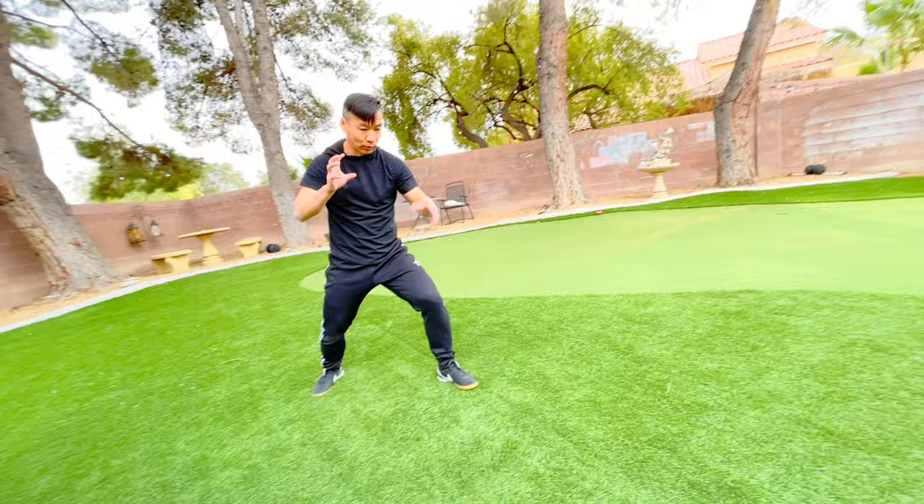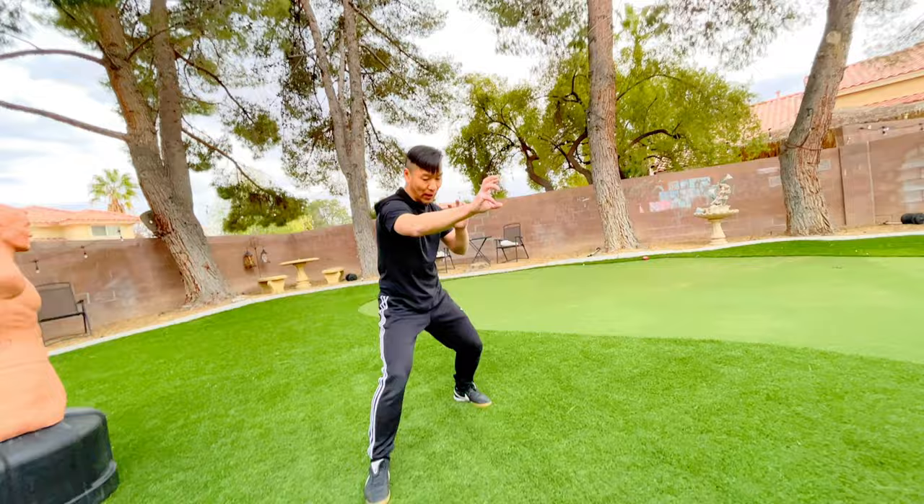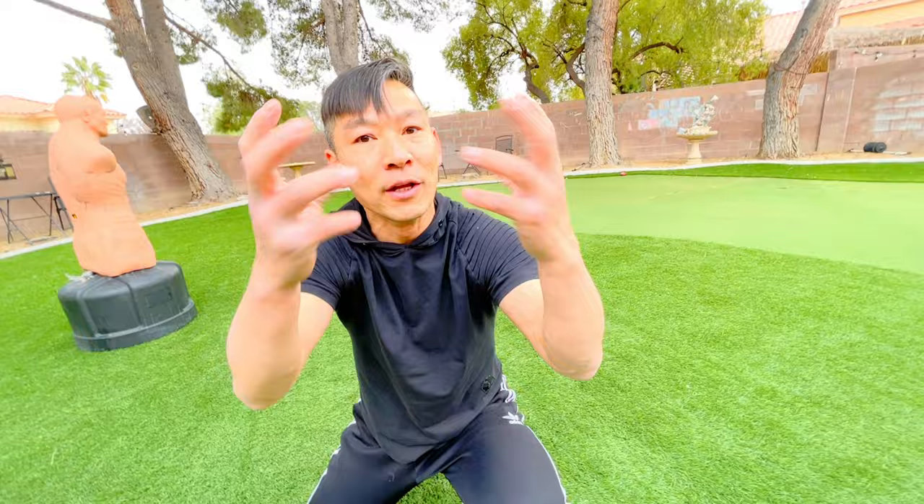Go with the second part — attack right, attack left. Step your left, almost like a boxer: step left and follow, right and follow. This is a true attack. You go right, one, and you step, two.